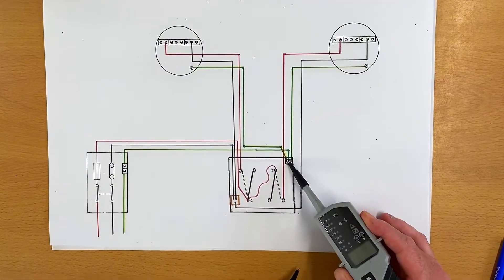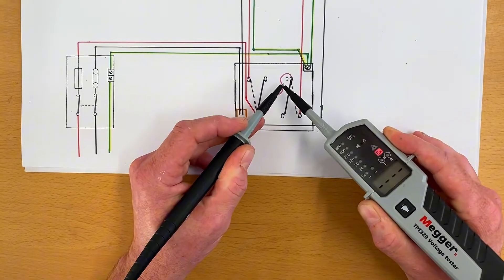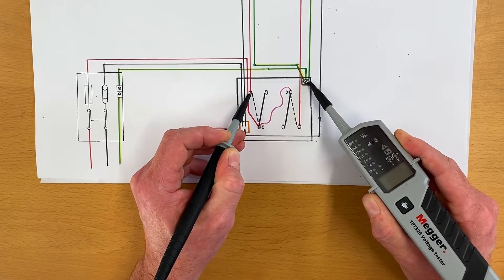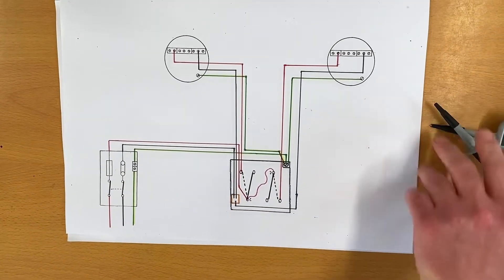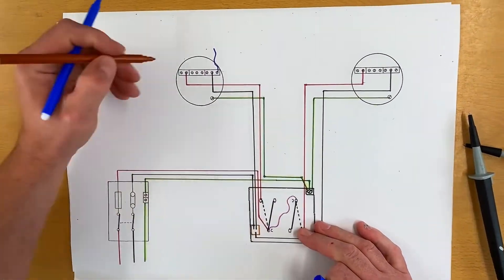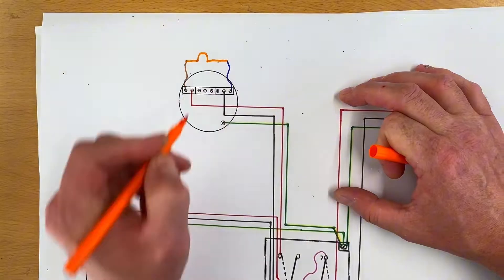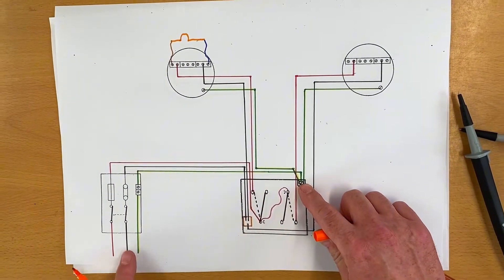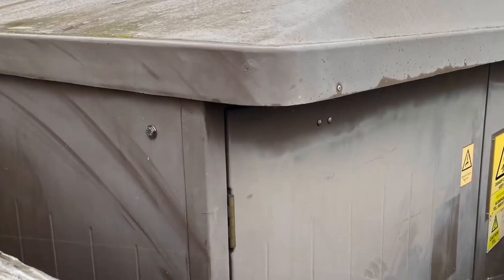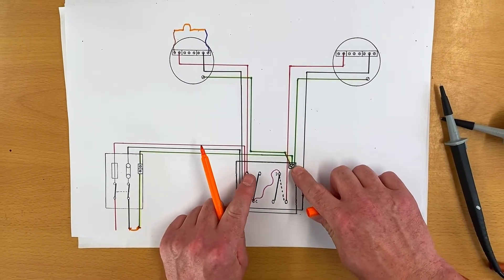Finally, we also had a continuity beep between our circuit protective conductor and our switching line. When probing those two in our video, we got no voltage but that continuity beep. This is now going to be a combination of what we've just looked at. So let's put the lamp back in circuit - we know the lamp was in circuit. We also need to remember that we had our earthing arrangement: even though it was TNS, our neutral and earth were connected back at the supply transformer. Let's connect those two together and work out if we've got a path between our CPC and switching line conductor.